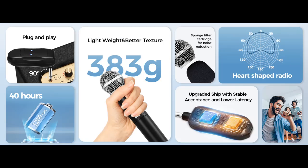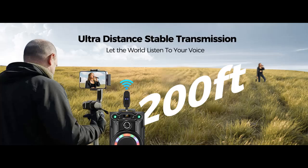The microphone adapts two smart chips with high-speed processing capability, letting each chip deal with one microphone, which makes the signal receiving more stable and faster. No more worry about latency and pairing failure.